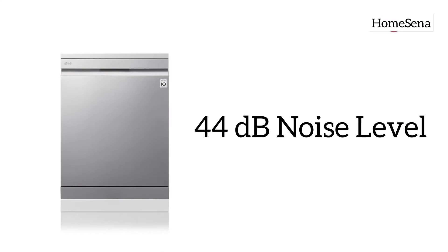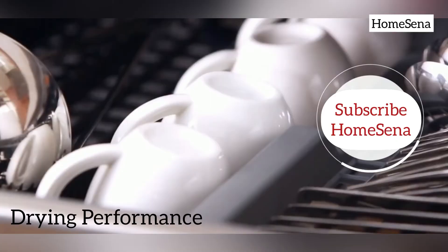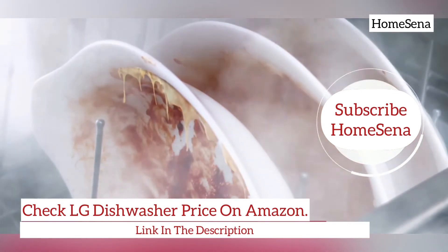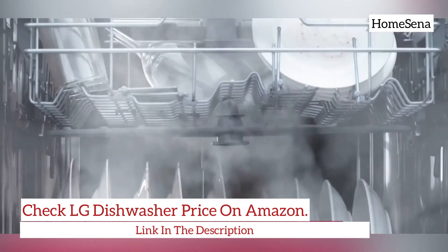Noise level: this LG dishwasher is extremely quiet and among the quietest dishwashers on the market, rated at 44 decibels. You can hardly hear it when it is running. Drying performance: the LG DFB424FP dishwasher comes with a True Steam feature that improves drying performance. High temperature steam leaves the utensils almost perfectly dried without watermarks on them.